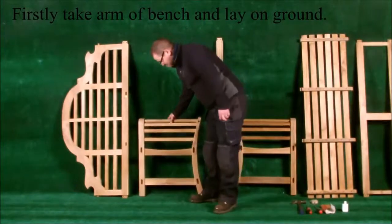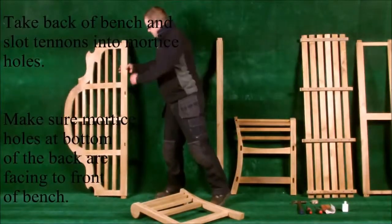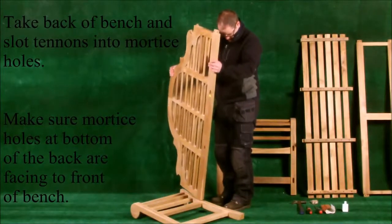Firstly, take the arm of the bench and lay it on the ground. Take the back of the bench and slot the tenons into the mortise holes.